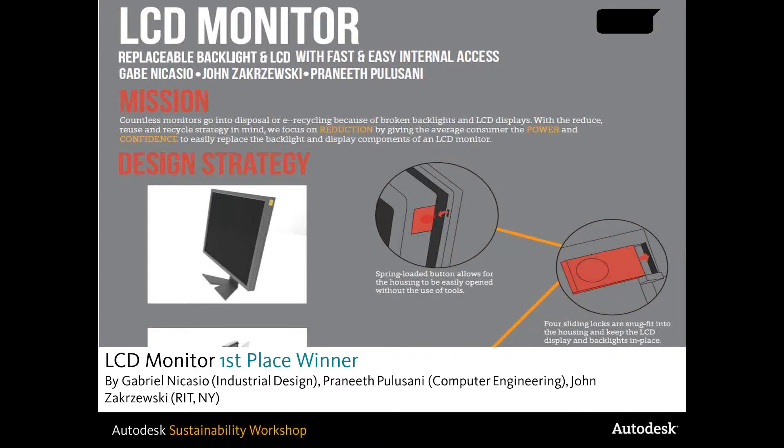Our roles in the project actually came quite clear, and that helped us a lot in focusing on completing this project. John is really a hands-on worker, so he did a lot of tinkering with the monitors and took a Dell monitor apart so we could see how the internal components on monitors are currently put together. Praneeth was great with ideas and has a strong technical background, and kind of helped us ID students keep our ideas level and feasible as far as technology goes.